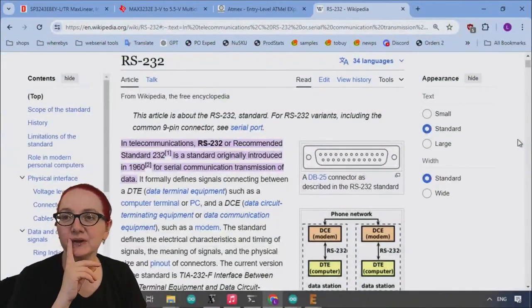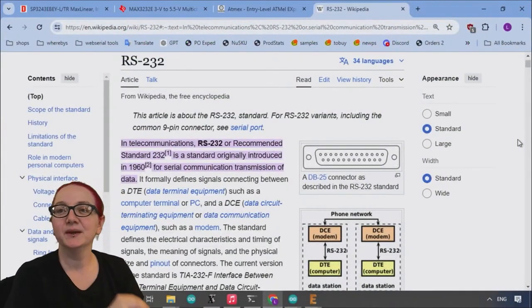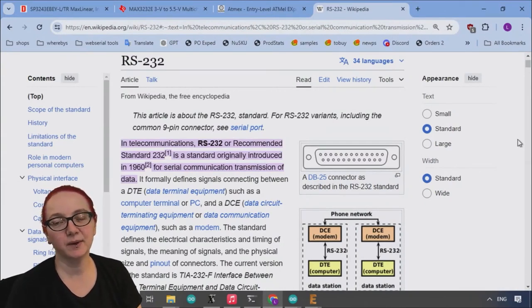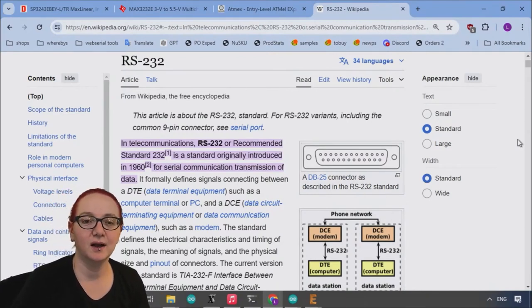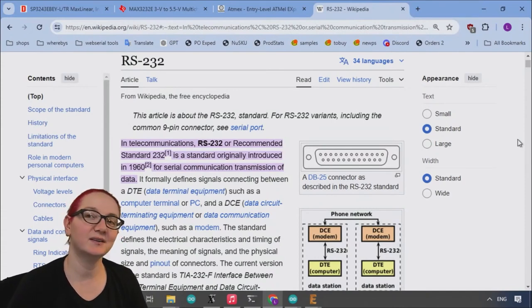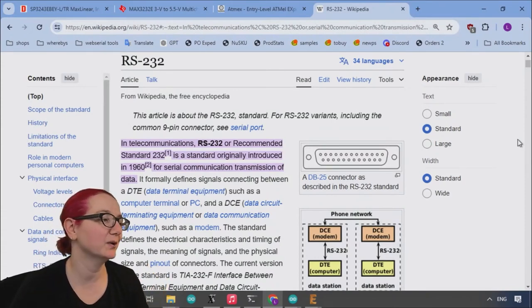RS-232 is like, before USB, we had these computer ports. They were either 25-pin or 9-pin connectors on the back, and you would use them to connect mice, printers, accessories, or your Palm Pilot — if you wanted to sync data between your computer and your Palm Pilot.